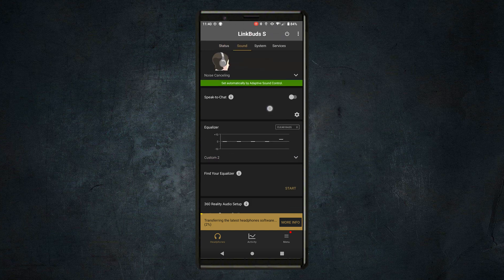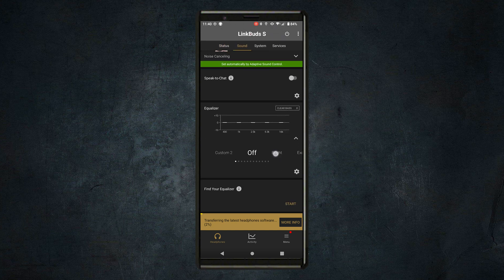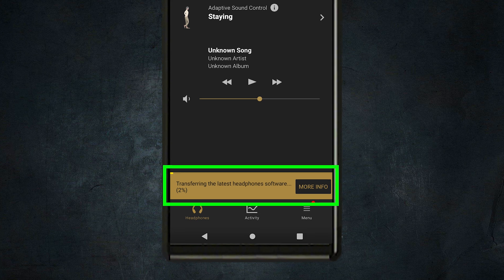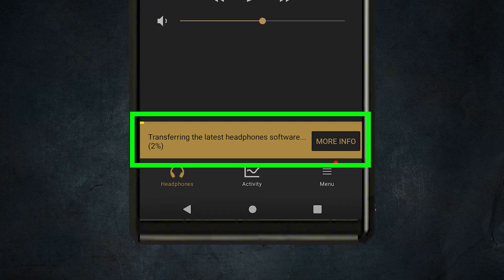Another really popular feature of the Headphones Connect app is being able to adjust the equalizer. There are different levels depending on what buds you go with, but it really does change your listening experience, no matter what kind of music you're listening to. So you definitely want to check this out. Another super cool feature is this is where you'll go to do any software updates.